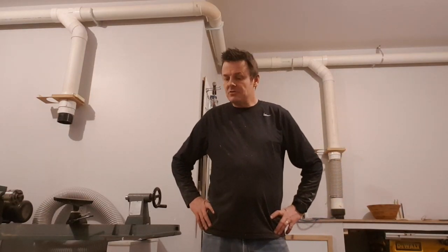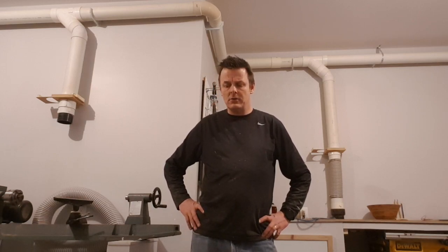Hello. I would like to demonstrate a project that I have coming up. My wife wanted a wall hanging. We've seen some online reclaimed wood wall hangings, but not a lot of detail on how to do them, so I thought I'd just show what I've done.